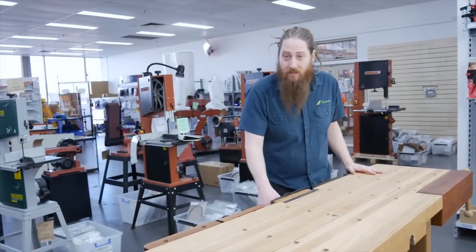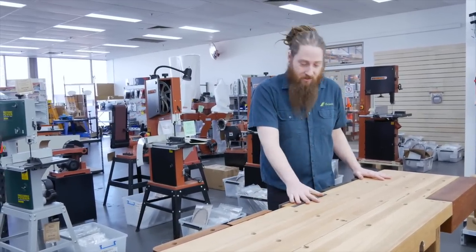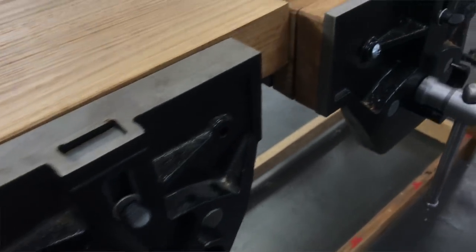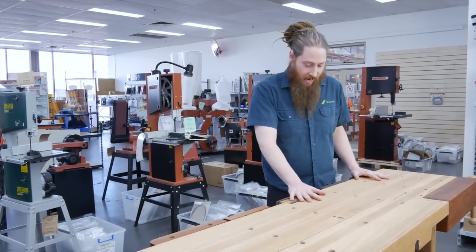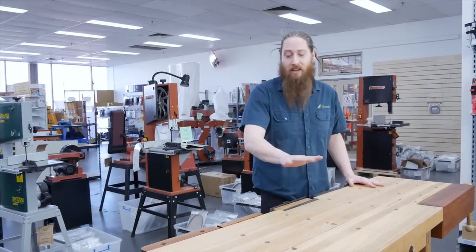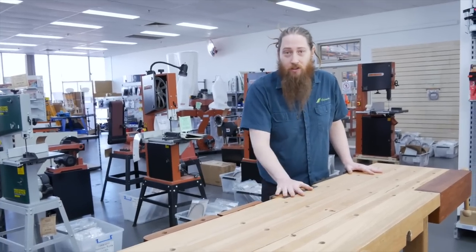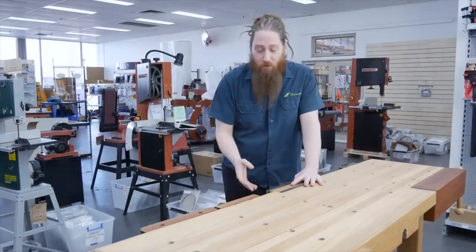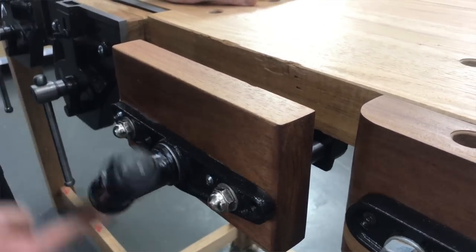We'll start with the basics with these quick action bench vices here. They come in three different sizes: the seven inch, the nine inch, and the ten inch versions. These are a very tried and tested design — we've been getting them made at the same factory for many many years and there are a lot of these around the country doing well for people on their workbenches. They're a solid steel and cast iron construction and operation of them is super easy. To open these jaws you can either open them in the standard way like you'd know from a standard screw vice where you wind in and wind out.